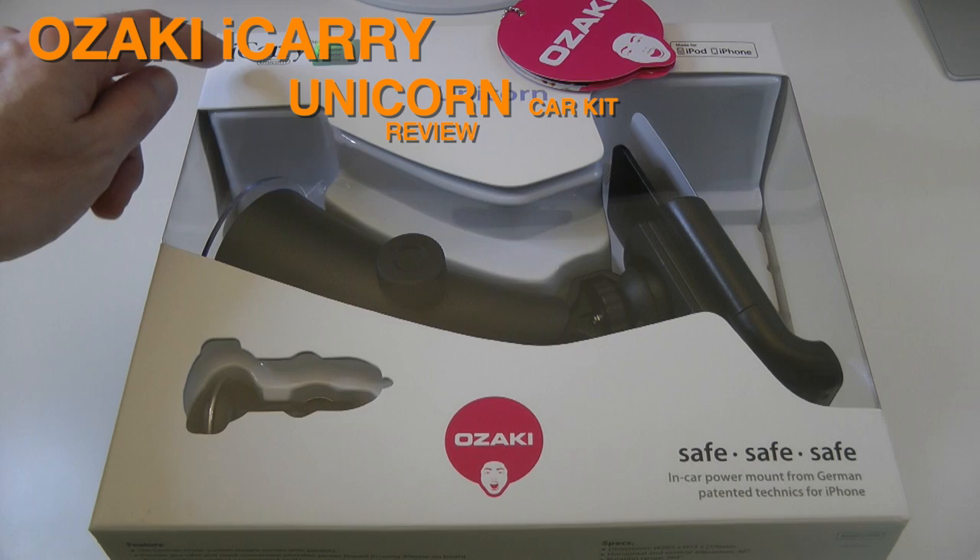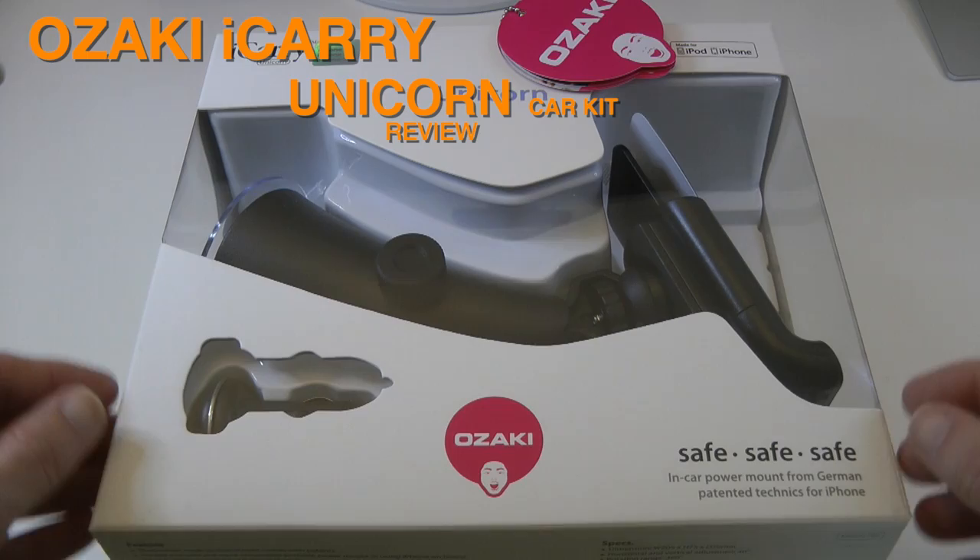Hi everyone, this is Dave from Geekanoids and this is my review of the Ozaki iCarry Unicorn. This is an in-car holder for the Apple iPod and iPhone.